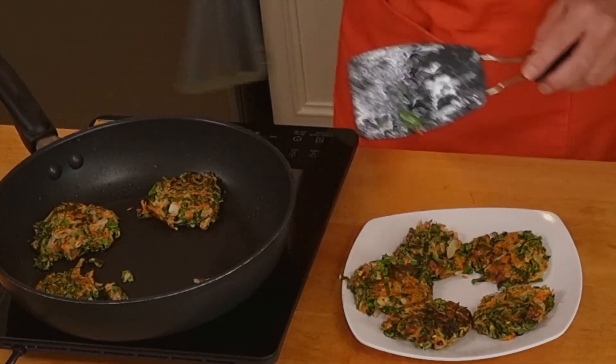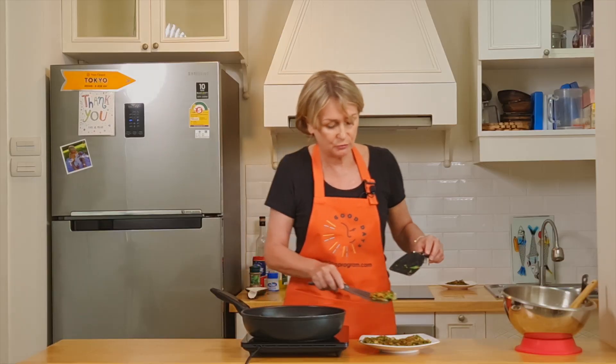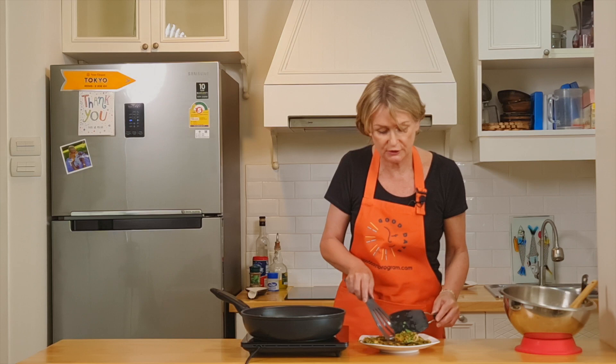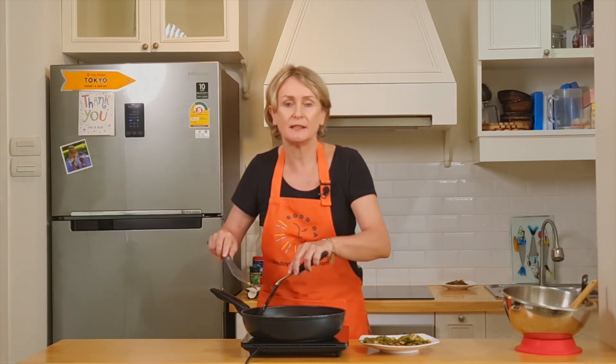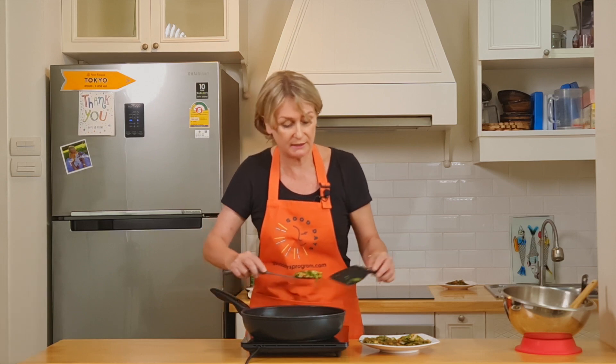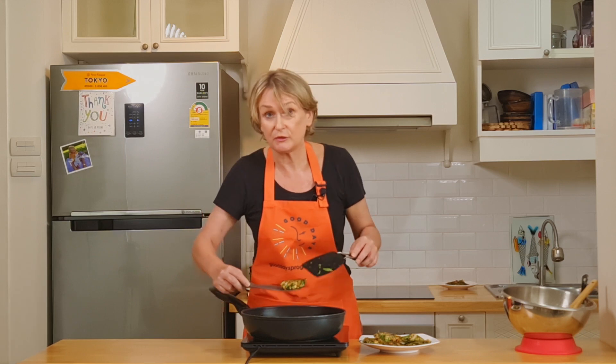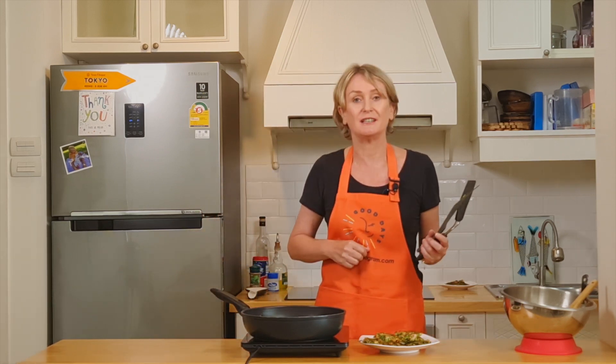Frittatas are lovely, they smell very good. It's a good way of eating some vegetables. The oat and the eggs make the protein part of it, so it's really a complete meal on its own. You can add it on top of a salad if you want to. They're very delicious.